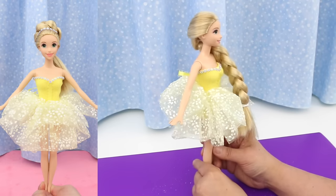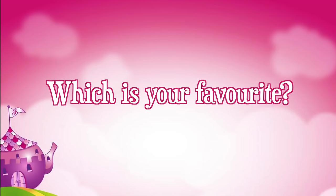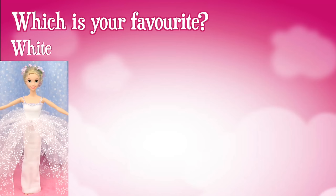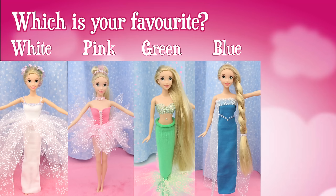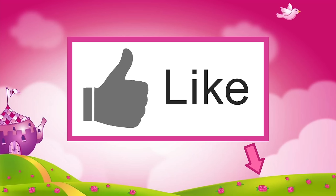Rapunzel is so pretty! Now that you know how to make these dresses, which one is your favorite — the white wedding dress, the pink pixie dress, the new green mermaid dress, the blue Elsa dress, or the yellow prom dress? Post your answer in the comments section below, or click on the icard in this corner and take our poll. If you like this video, click like.